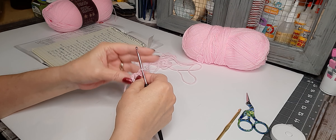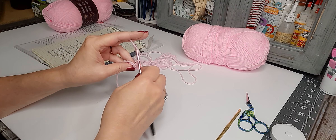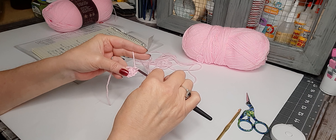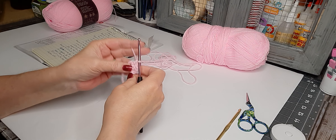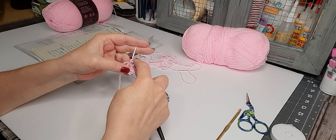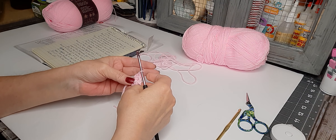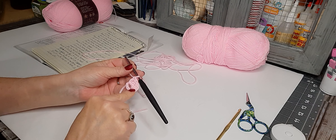It calls to do 15 double crochets in the center of this circle, and I'm going to work over that tail. Yarn over, go into the circle, grab your yarn, pull through, pull through two, yarn over pull through two. We'll do it again — yarn over, go through the circle, grab your yarn, pull it up, you'll have three loops, yarn over pull through two, yarn over pull through two. So we're going to have to make 12 more — I'll do that and then get back with you when we join at the top.